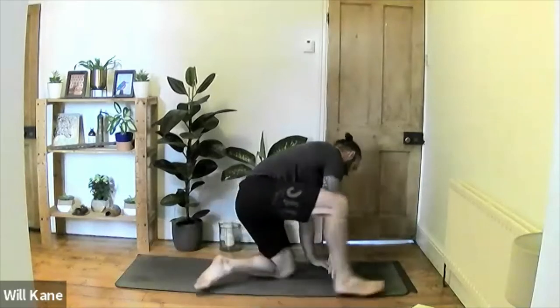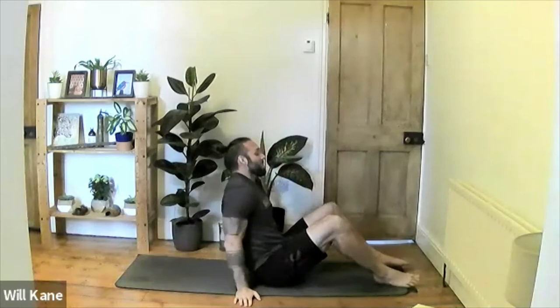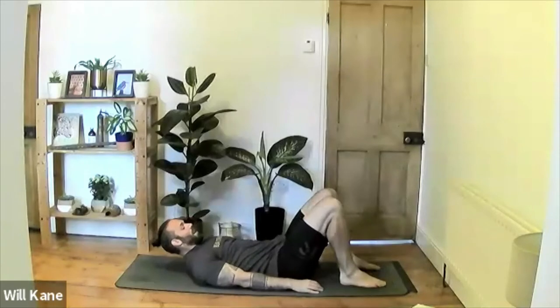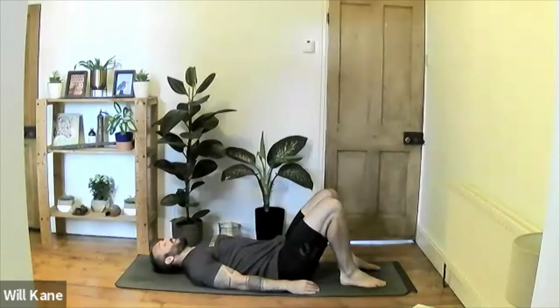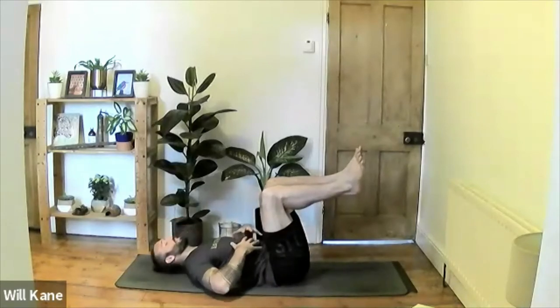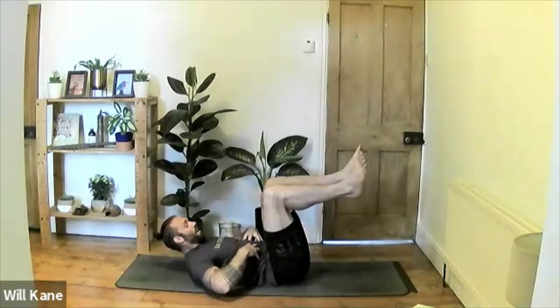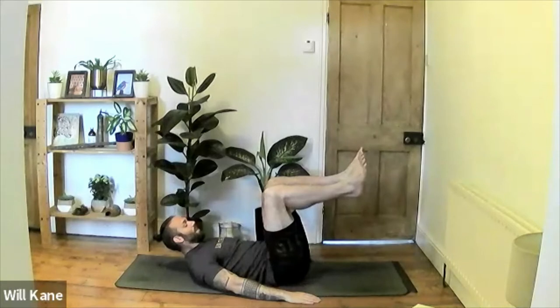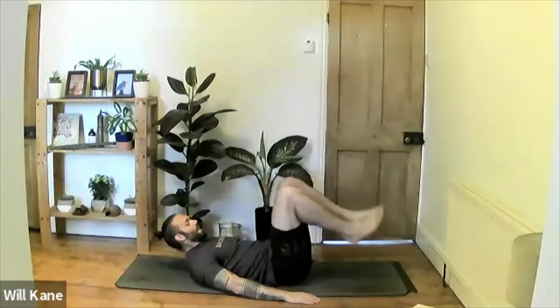Tip ourselves over and come onto our backs, releasing all the way down. Lying flat on our back, take the soles of the feet up towards the bum as far as comfortable, then lift the feet off the mat — knees at roughly 90 degrees. This may be enough here. If you lift your head off the floor you'll feel your core and abdominals contract. Place the palms flat on the floor, keep the knees bent, and hold — lifting the chin — for three, for two, for one. Release the feet back down.